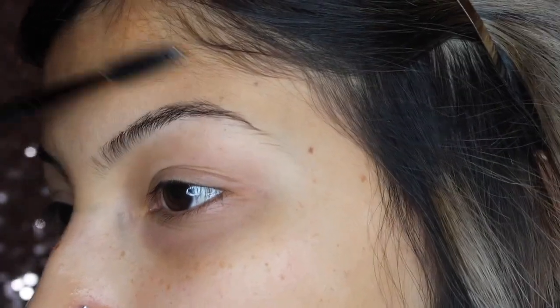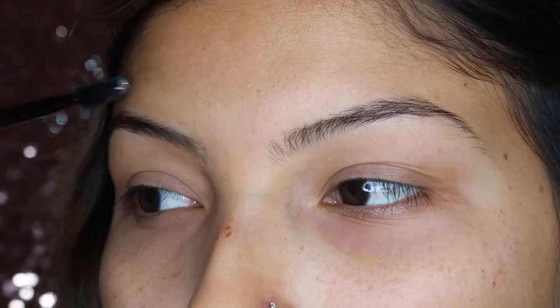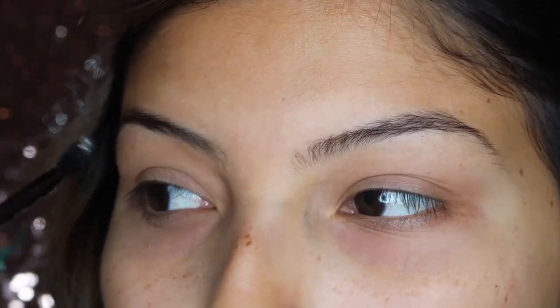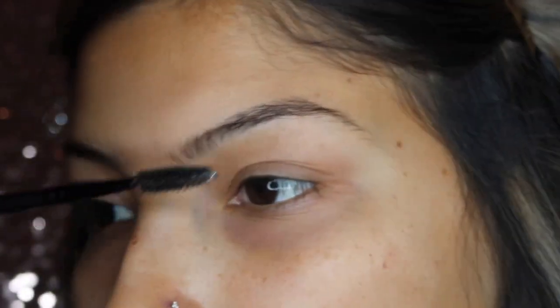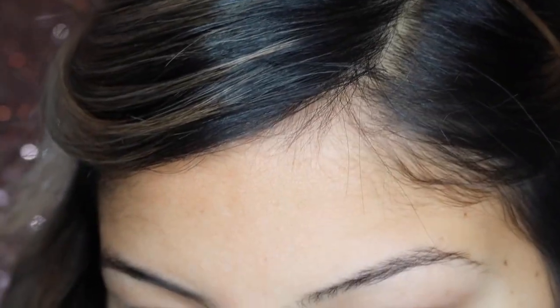So this is going to be a voiceover because I find it's a lot easier. I'm going to start off by taking a spoolie and just brushing my hairs upward. It helps me get a clearer vision on where exactly I'm going to start to line my eyebrows. Sometimes I do brush down, but in this video I decided to brush upward and start at the bottom first.